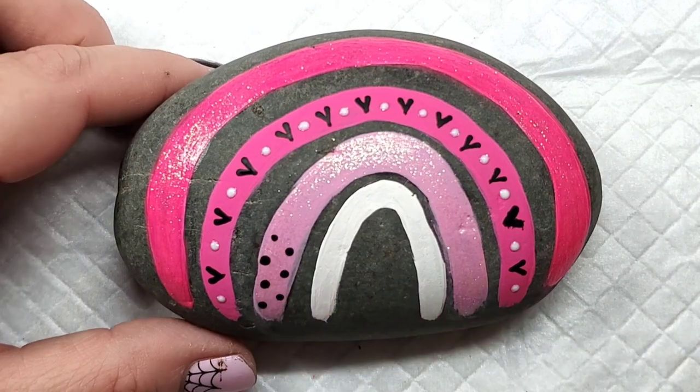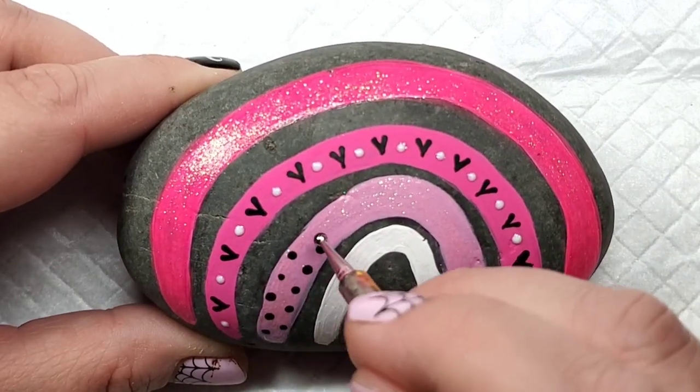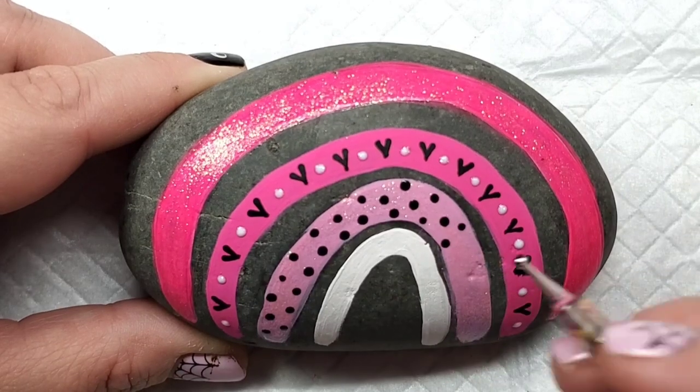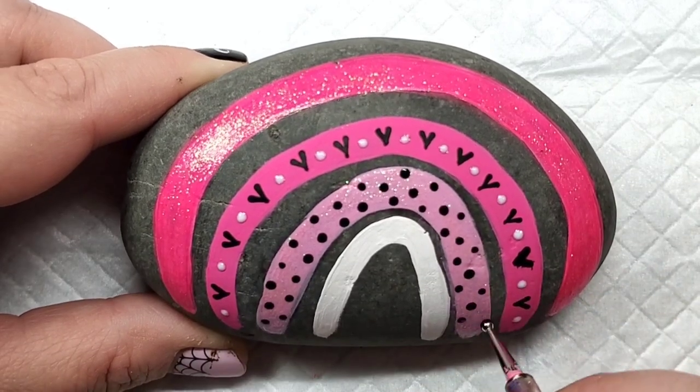Then on the next level with that lighter pink, I'm going to add some different sized black dots on that light pink arch just to give it a little definition.